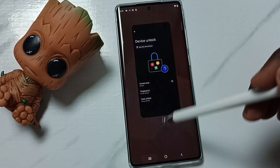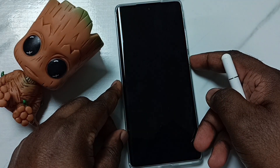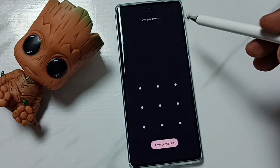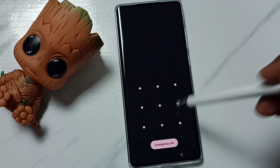Done — so now the pattern lock is ready. Let me test it. Lock the phone, now unlock. See, now it's asking for the pattern. I need to draw the pattern, then only I can access this phone.